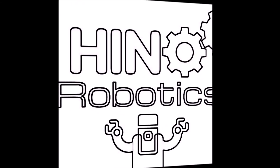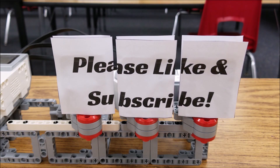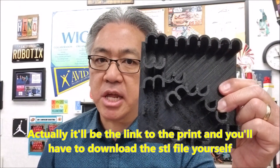Today's video is about 3D printing and Lego robotics. So you might ask, Mr. Hino, what in the world is this? I'm going to show you in a second — you're going to have to stay with me.